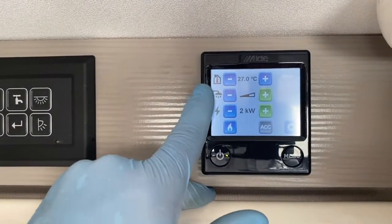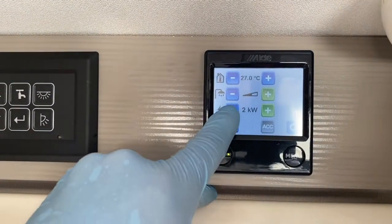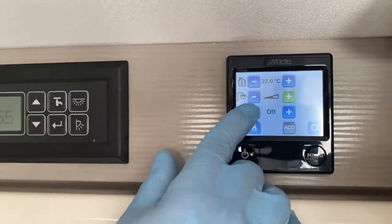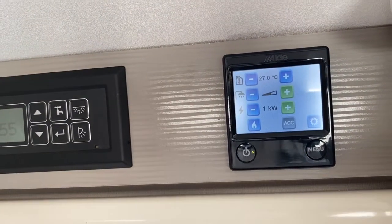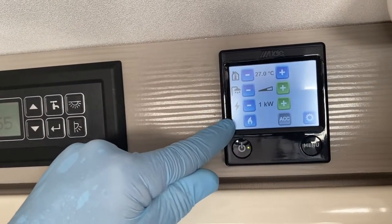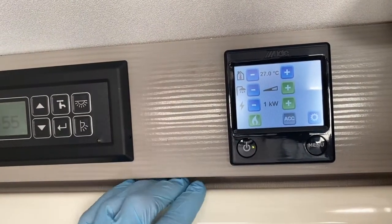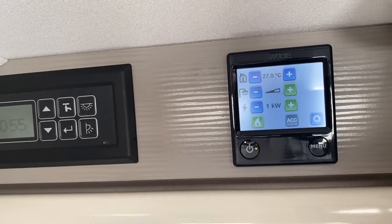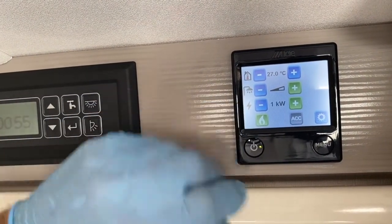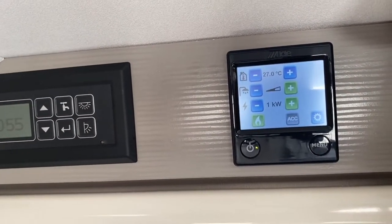The zigzag symbol relates to mains electric heating. You can set it to 2kW, 1kW, or off. At 1kW on mains plus gas support, the boiler will heat up faster. The maximum kilowattage is 3, with settings of 1 and 2 available — depending on the amperage available on site.